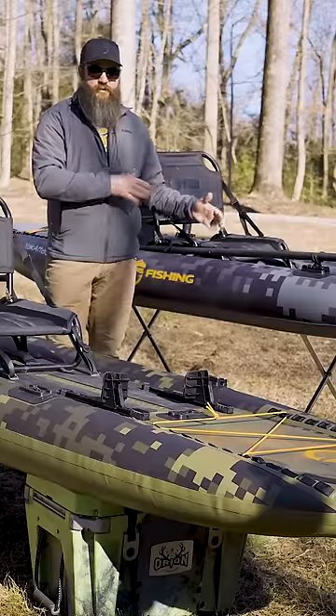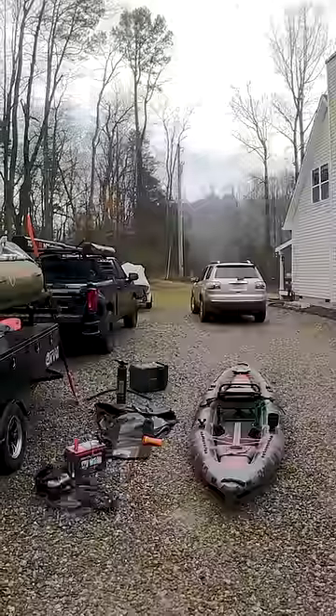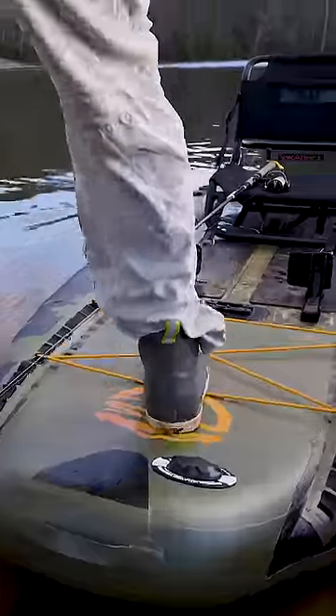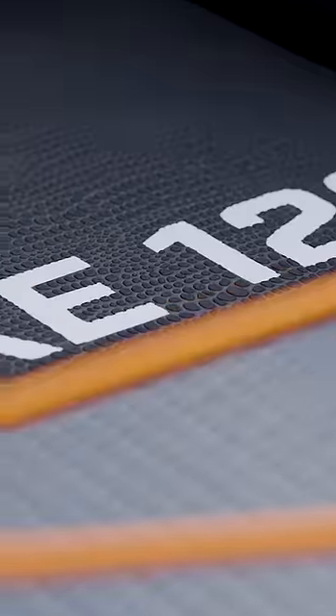What I want to talk about today is the differences between the Pike series and the Cuda series. They both come in a backpack or carrying case, they both have frame seats, and they're both made up of three different chambers — two outside tubes and a deck that's very rigid and drop stitched. So they have a lot of similarities.